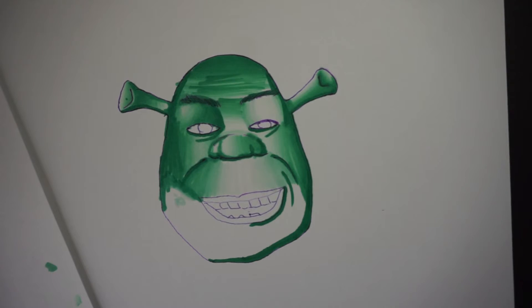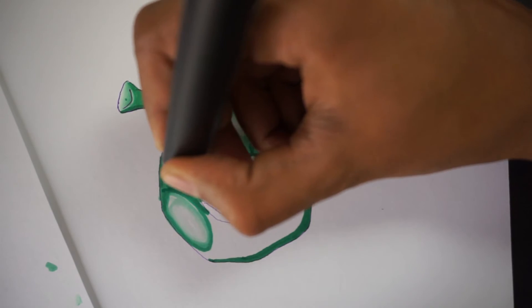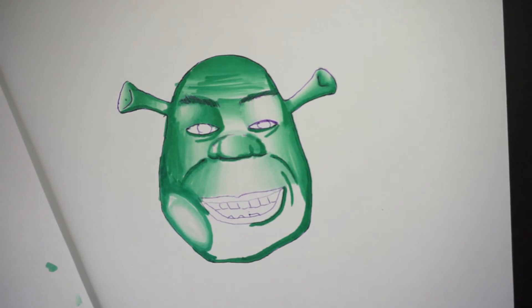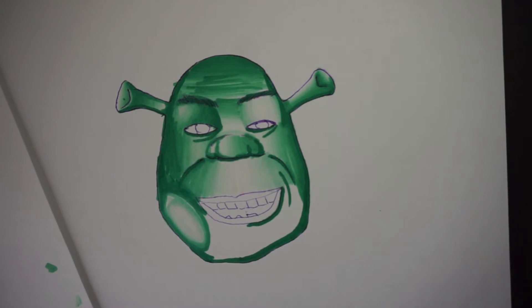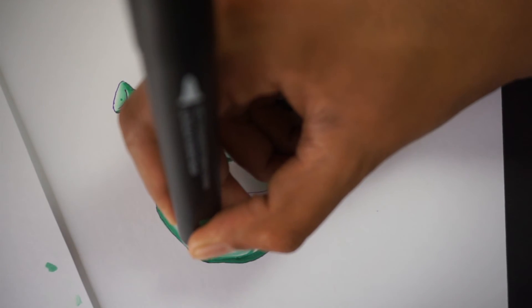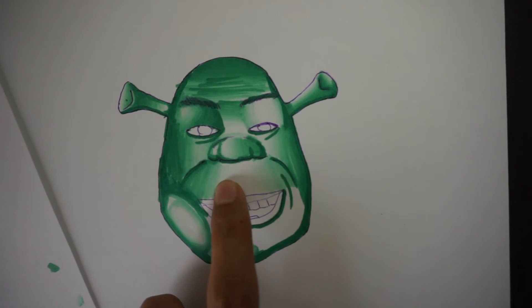As we start to fill this in, you want to make sure the pen is largely vertical. We're going to do it in a similar manner because we're going to have the chin protruding here. For this area, it's going to be a solid gradient, just like this.